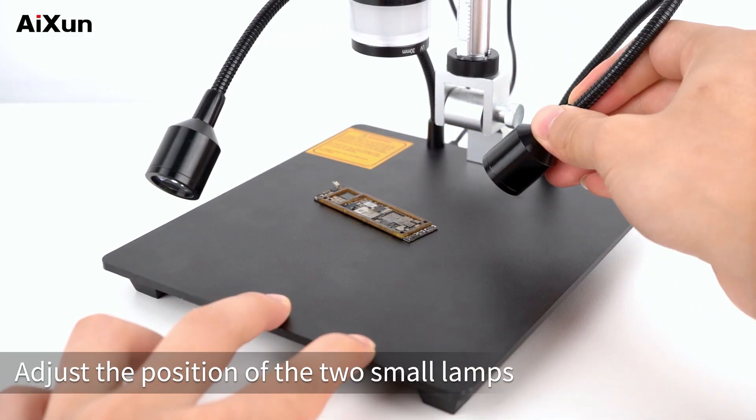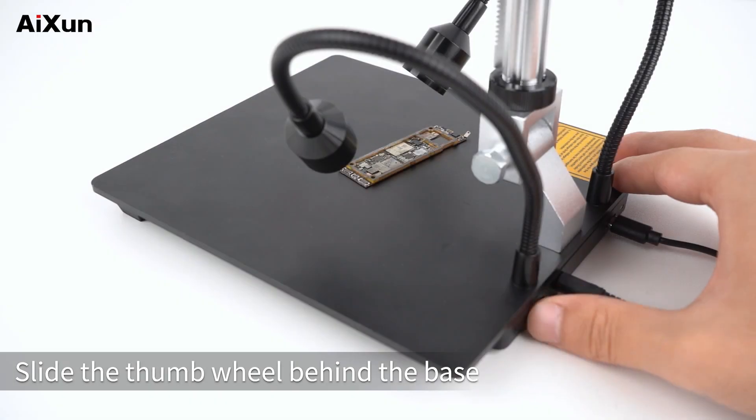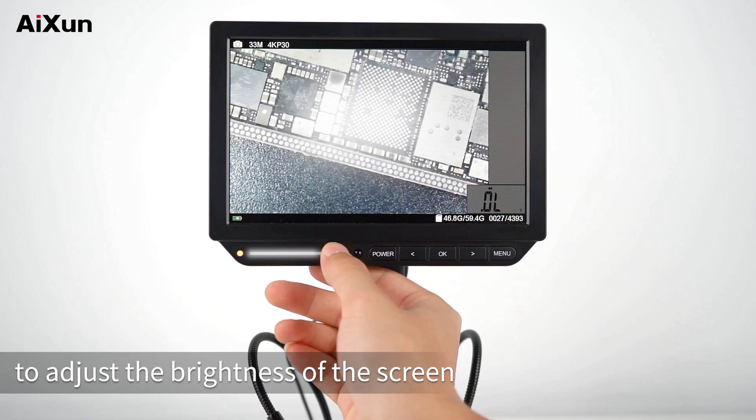Adjust the position of the two small lamps to align with the components being examined. Slide the thumb wheel behind the base to adjust the brightness of the lamps. Slide the light bar below the host to adjust the brightness of the screen.